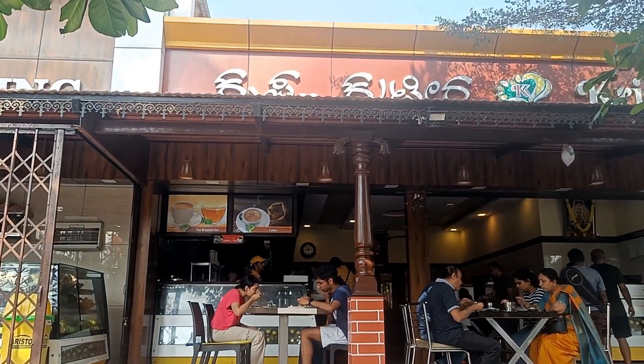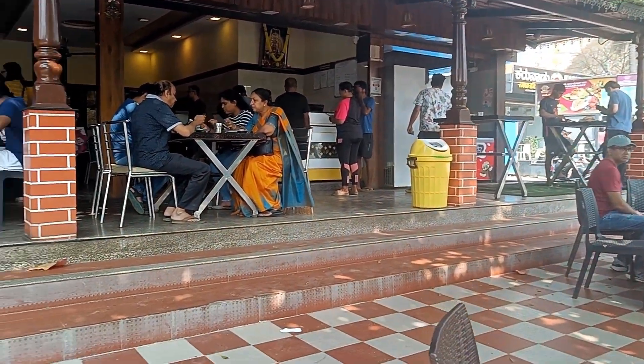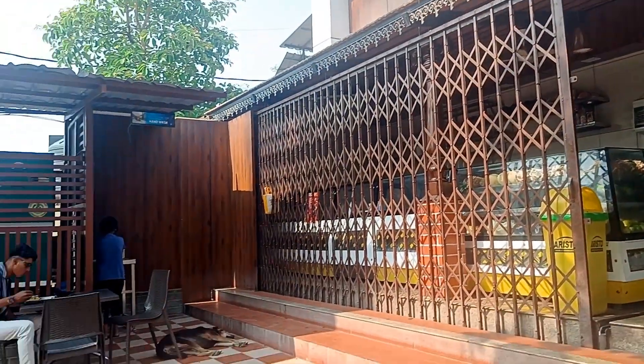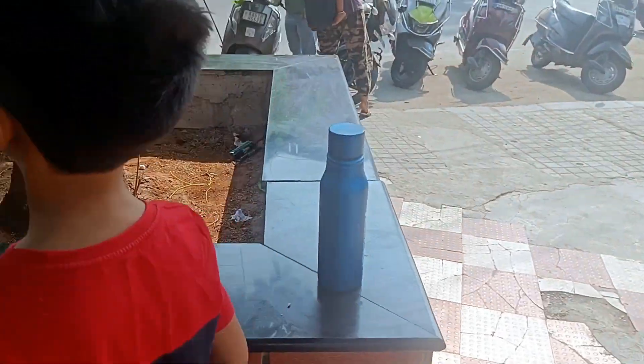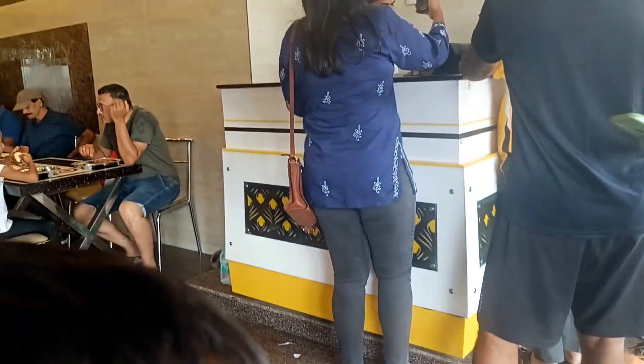So guys, Bangalore's Sunday morning — especially this morning you guys are watching. Mostly families are here for breakfast. We are also here, looking for parking, and then we will do our breakfast. We are looking at the crowd level.